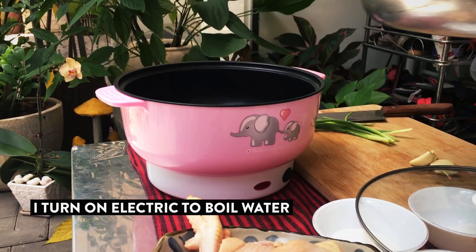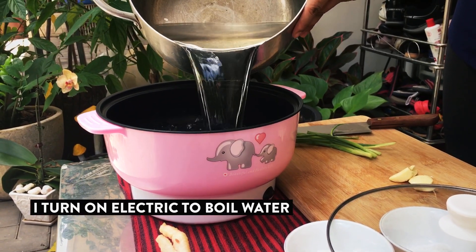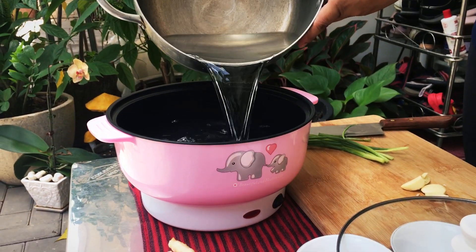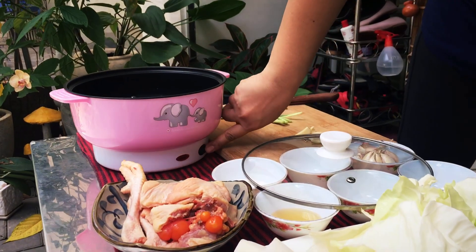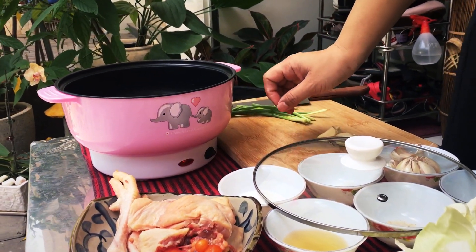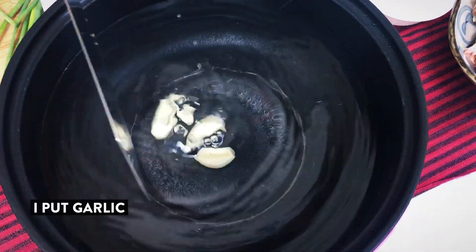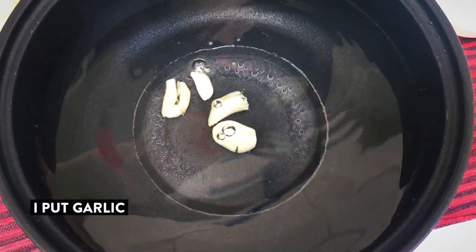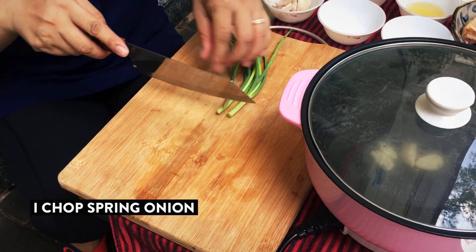Now I turn on electricity. Now I put garlic on the pot.